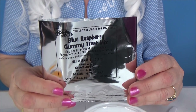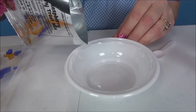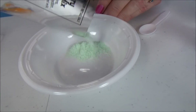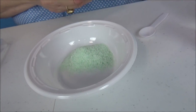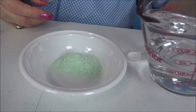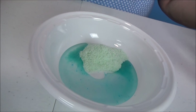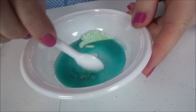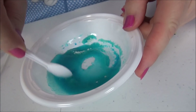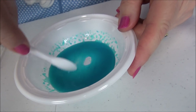Okay, it's time to make the blue raspberry flavor. Let's pour it in — that looks green to me, not blue! Okay, and let's pour the water in just like that. I think that's enough. Let's mix it up really good. Oh, it smells like blue raspberry too!